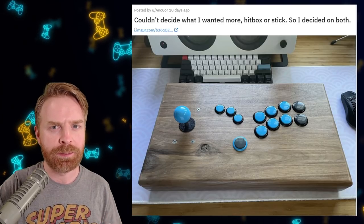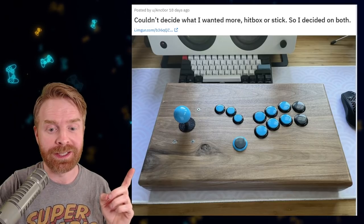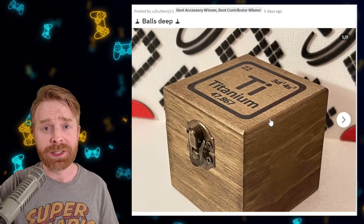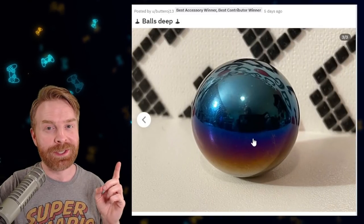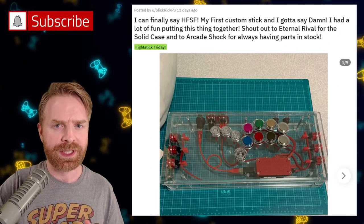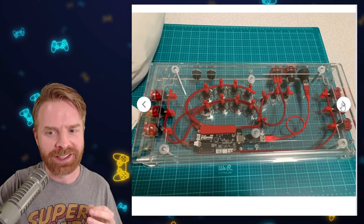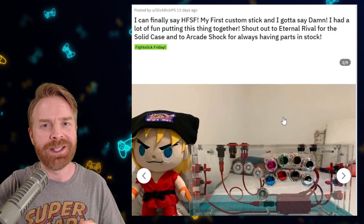I can completely agree with this person — they couldn't decide what they wanted more, a hitbox or a stick, so they decided on both. I think that was a great choice because this turned out really nicely. I like the wood they used, the finish is nice, and the edges are nicely beveled. This last wooden stick I'm highlighting really isn't a stick at all. It's a brand new titanium ball top from Buttercade. I love the innovation. Before I go into the next group of sticks, I just wanted to highlight this one — this is this person's first time build, and the wiring on this one is insane. It's very clean and very impressive for a first timer, so congratulations, and I can't wait to see what's next.